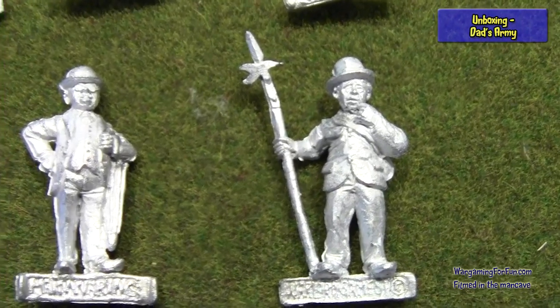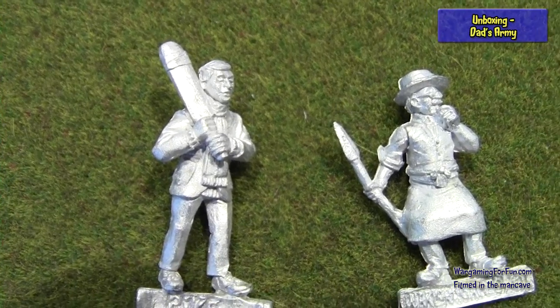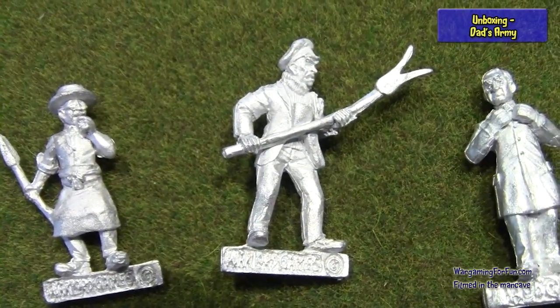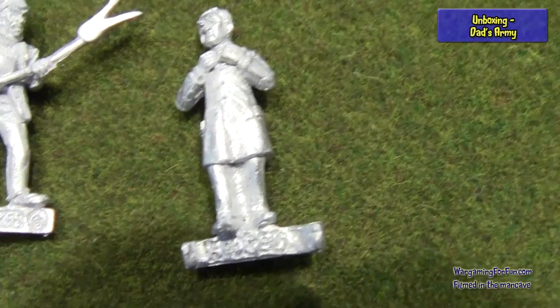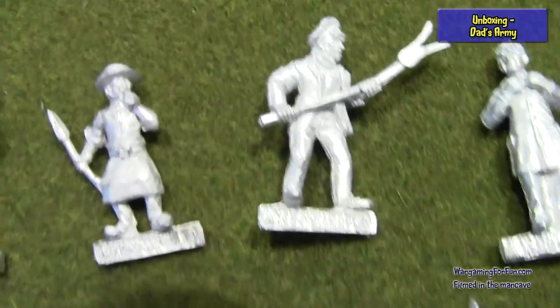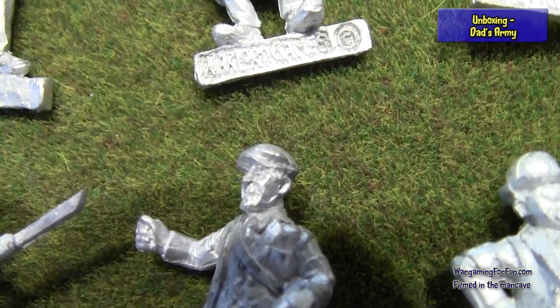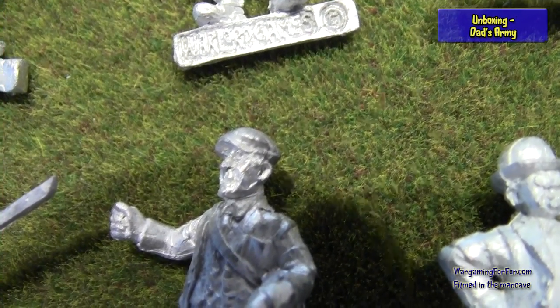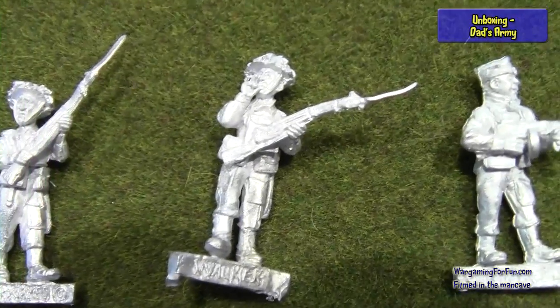The quality of the sculpts is excellent. It has a harder level of sculpting when you do actual characters that we're all familiar with, because we can spot it if it's not right — whereas with generic soldiers you can get away with it as long as the uniform is right. But these guys are excellent. Captain Mainwaring — the actor who played him, John Le Mesurier — the representation of his face is outstanding. Here we have the same characters in military garb, as they normally dressed when meeting in the church to plan the defense of their town.